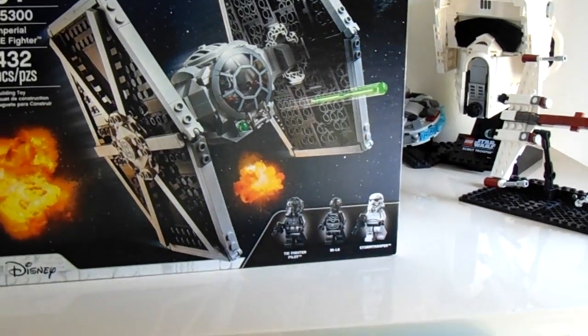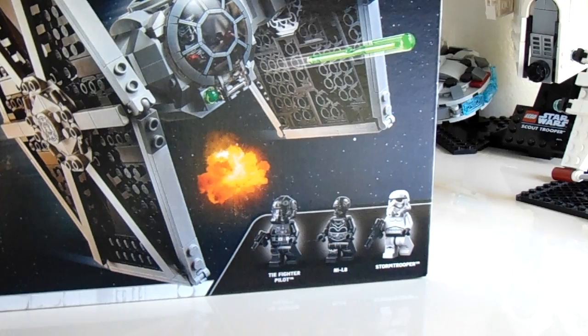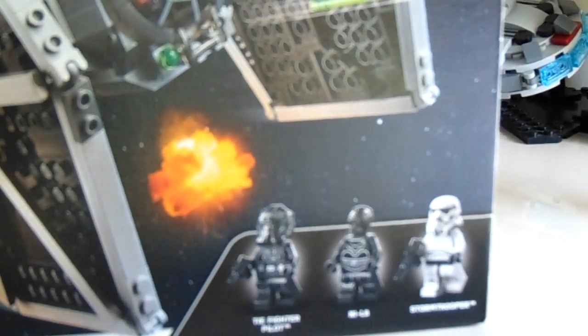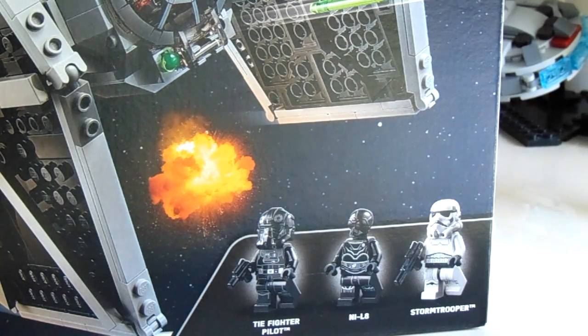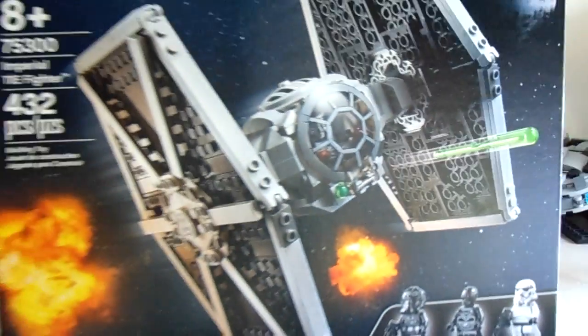I think this set is worth the $40 price point, as you do get 3 nice minifigures, which is normal for a $40 set. And you also get a build that I don't know if it's going to be good, because I haven't built it yet, but you never know. So let's get to unboxing.